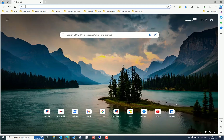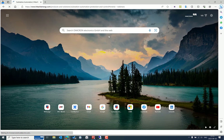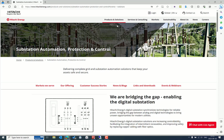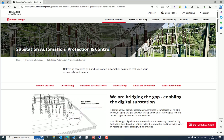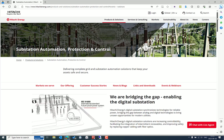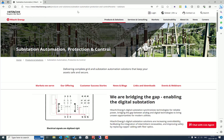Let's go to the Hitachi Energy website. Why do we need to update the firmware for the IEDs? Depending on the environment where the IEDs are used, it's very important to update to the latest version to get the maximum benefit. Once you visit the Hitachi Energy webpage, go to Products and Solutions in the main menu.